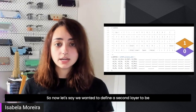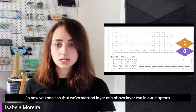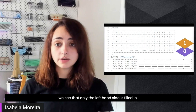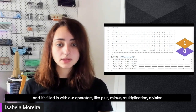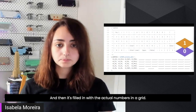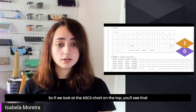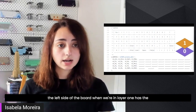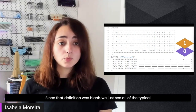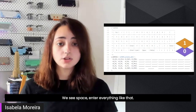Now let's say we wanted to define a second layer as a numpad because we don't like using the number row at the top. We've stacked layer one above layer two in our diagram. Looking at the code section, the left-hand side is filled in with operators — plus, minus, multiplication, division — and the numbers in a grid. The right side is all left blank with underscores, so in the ASCII chart you'll see the left side of the board in layer one has the numpad, and the right side, since that definition was blank, shows all the typical QWERTY characters coming up from layer zero — letters, space, enter, and so on.